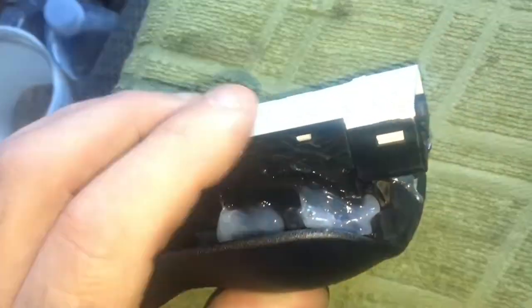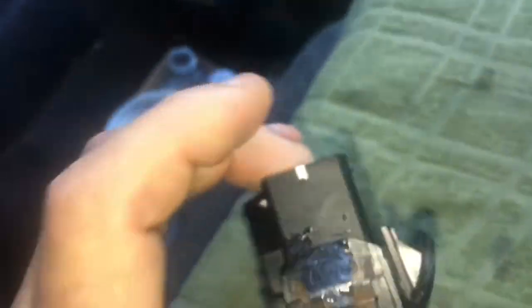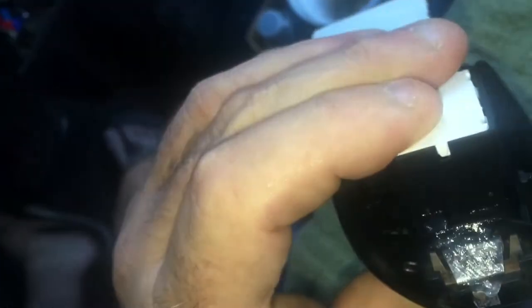I put some vaseline on the little tabs so I can slide it into the hole, because the hole has plastic below it. Let me see if I can get a picture of that — there's the hard plastic. You want it to slide over that real easy.